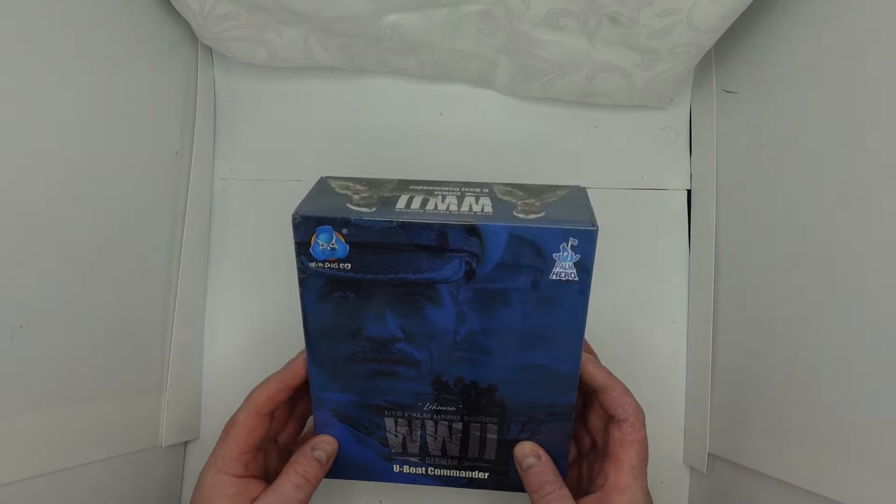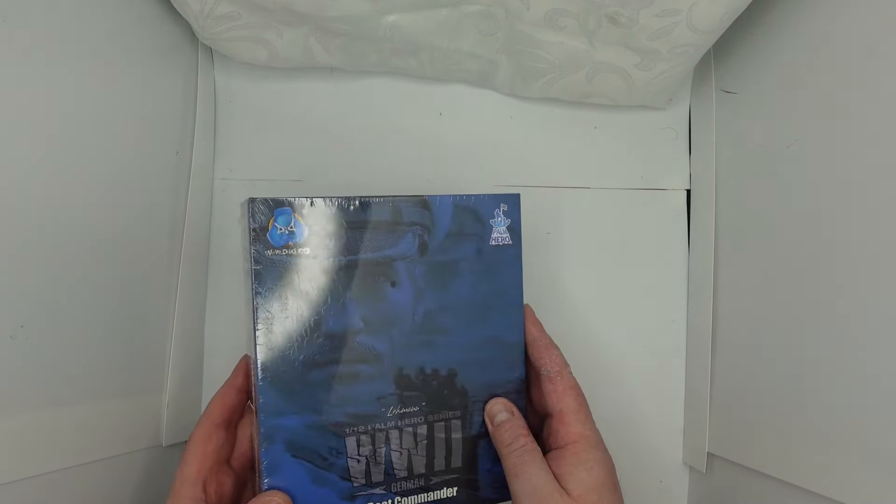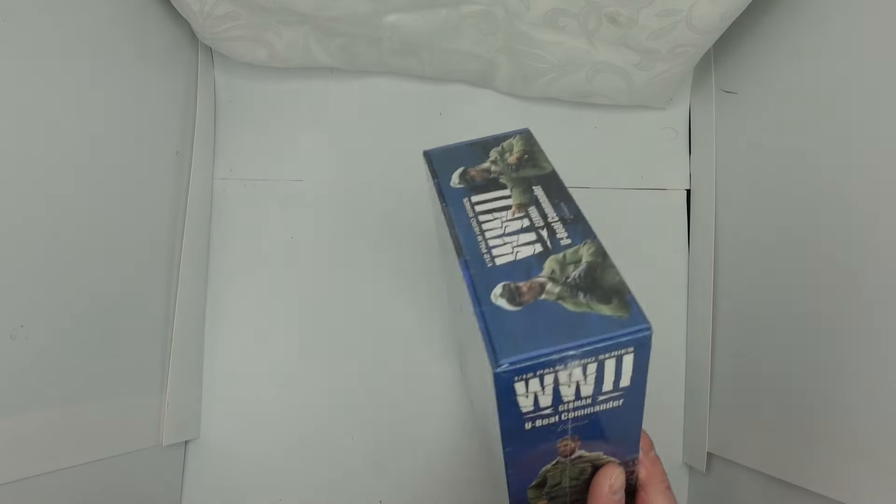Hi everyone, welcome back to my channel. Today we're looking at this U-Boat Commander from DID — D-I-D — Palm Heroes. I'll get all the plastic off and we'll have a proper look.